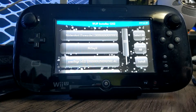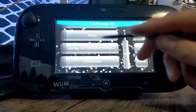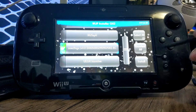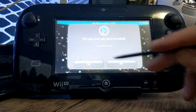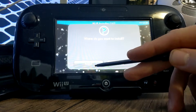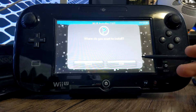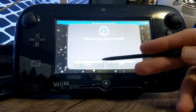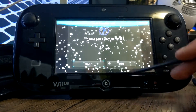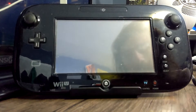We're in WAP Installer GX2. We're going to look for the file we downloaded, which is right here — SNES9X. Just click on it, click install, and click yes.